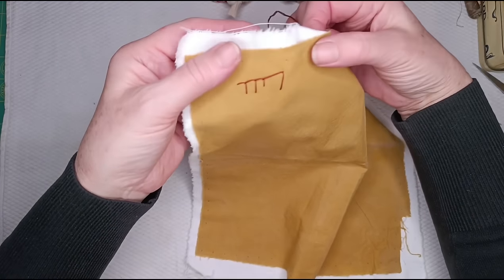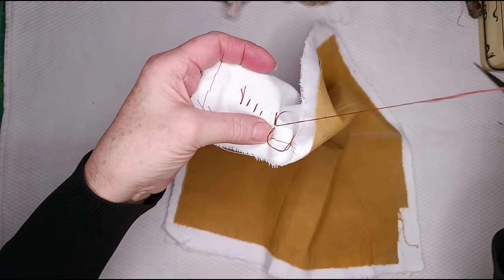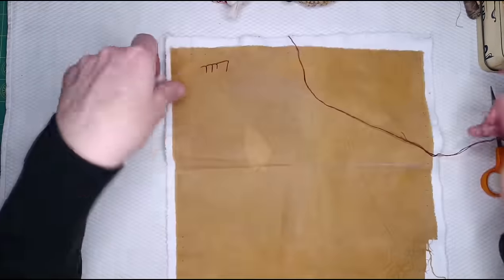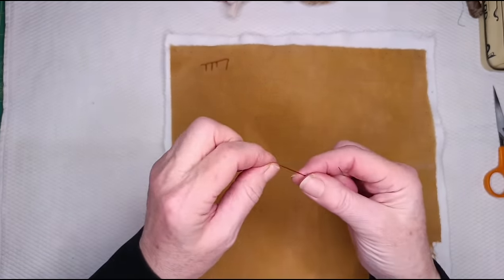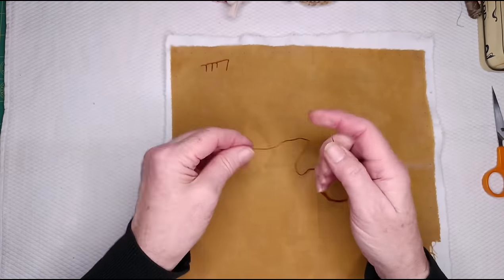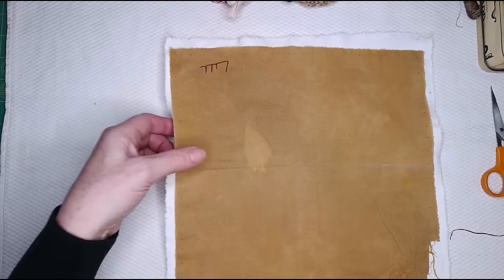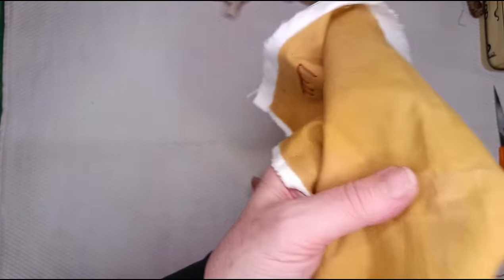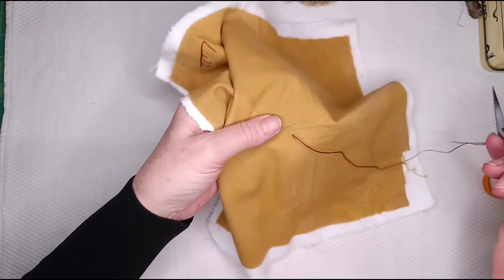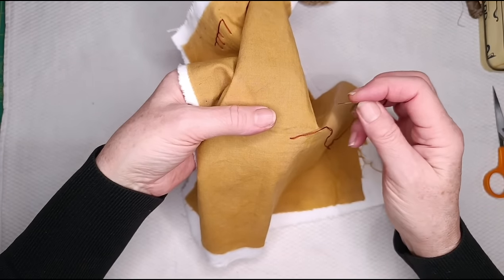I'm just going to finish off on the back because I want to do the circle, just to show you how, if you put two lines together, how it starts to look. I always do my knots like this with my two hands. There's all kinds of fancy ways of doing knots — rolling it around your finger, or a quilter's knot where you wrap it around there — I've just always done it like that; it works for me. There's more than one road that leads to Rome. I'm just going to come up in the middle for fun, because circles have a middle.